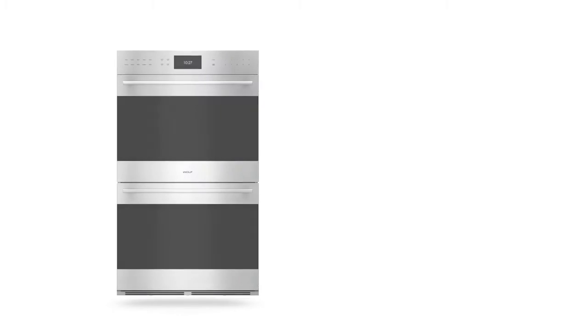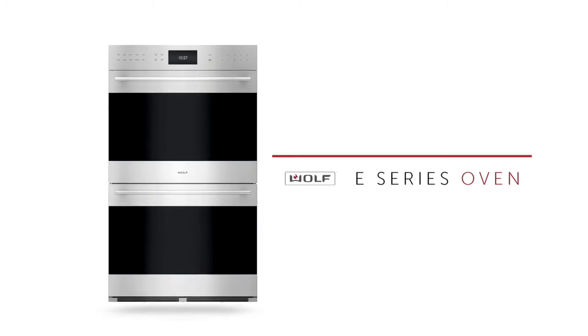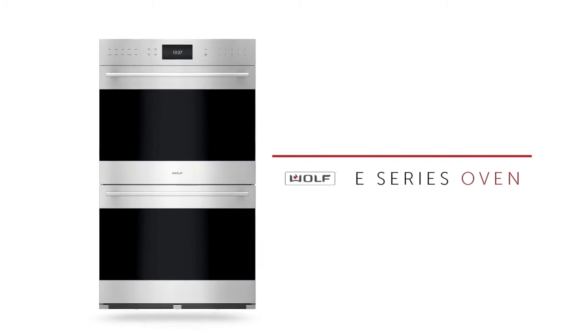Introducing the next-generation Wolf E-Series Oven. An iconic design that is as functional as it is beautiful, and it's better than ever before.